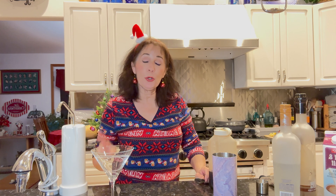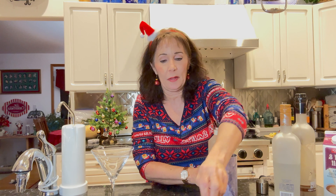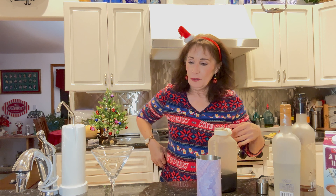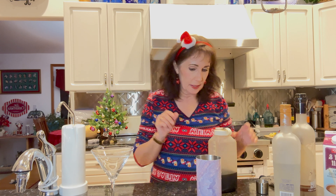Happy holidays! I'm going to show you one more video on how to make a delicious espresso martini. This is going to be really good — if instead of dessert you don't want something heavy and just want a little coffee pick-me-up and an after-dinner cocktail, this will be a good one.